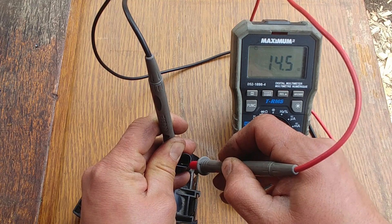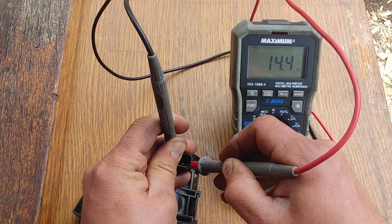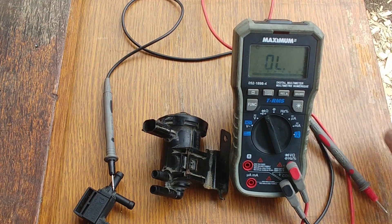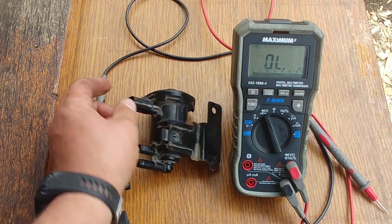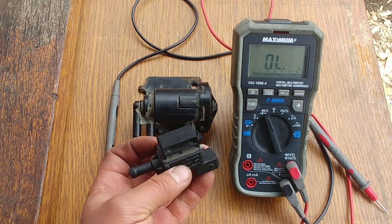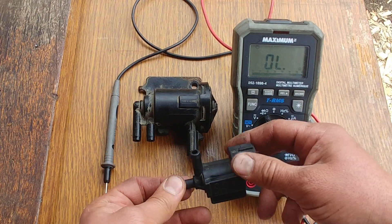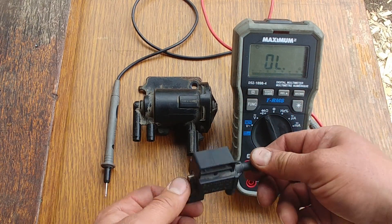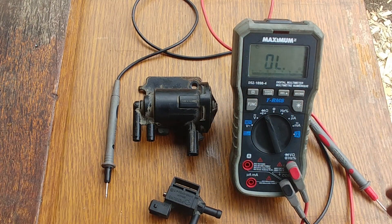...has a little bit lower resistance — 14.4 ohms, which is also acceptable. This solenoid is a spare one and can be used, while the other solenoid has a problem with the seal and won't be used — it's just for demonstration purposes.